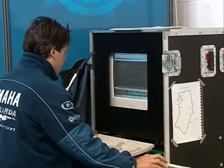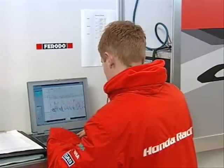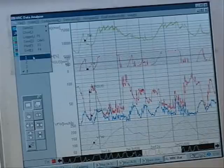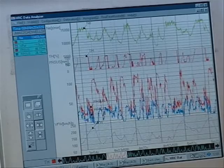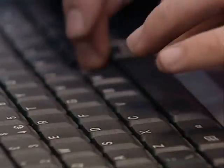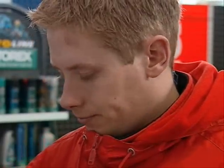Alternatively, this information can be downloaded after the test run. This information is collated and analysed by the engineers, enabling them to assess exactly how well the braking systems and individual parts are performing at every stage of the circuit. Information can then be fed back to the teams so systems can be optimised to maximum advantage.